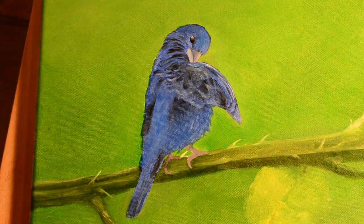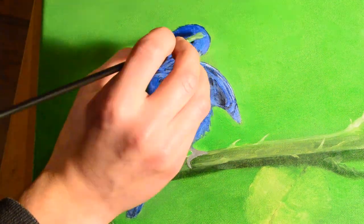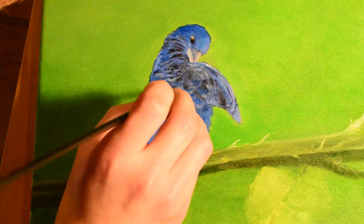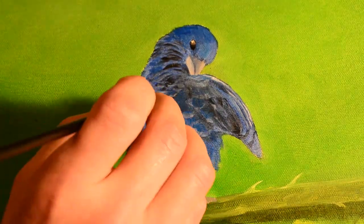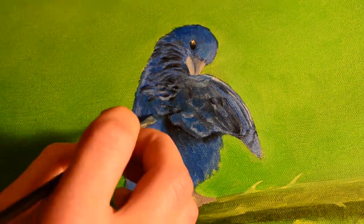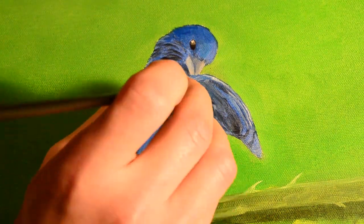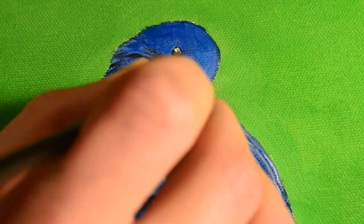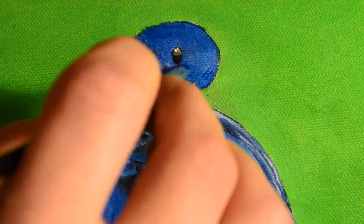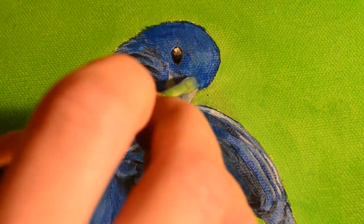If you can simplify your process then everything's going to run smoother and I think you will speed up even your learning experience. Right here I'm just adding some shadow to the feathers under the wing because the bird is lifting his wing a little bit, so where the light is coming in it's going to be shadowed on that portion of the body. Just creating some depth there with some darker blue.